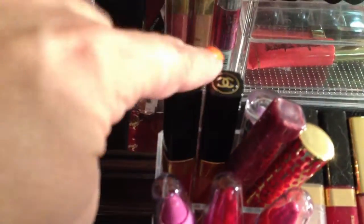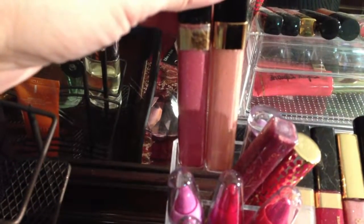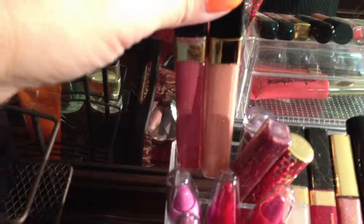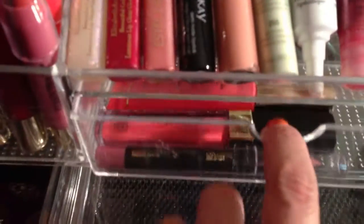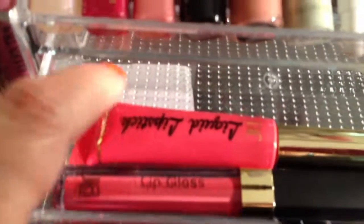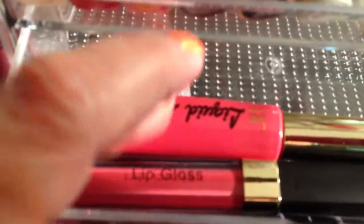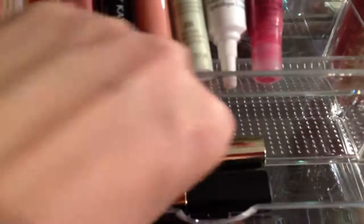I finally found my other Chanel — I have two Chanels. This one is a liquid lipstick, not a lip gloss. Now I've started my liquid lipstick collection. I have more but I need to open them. These two are — this is a lip gloss and this is a liquid lipstick.